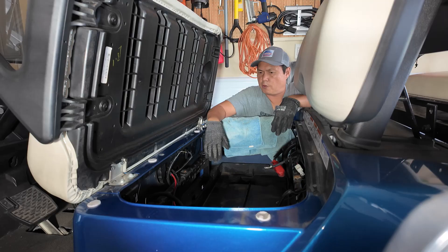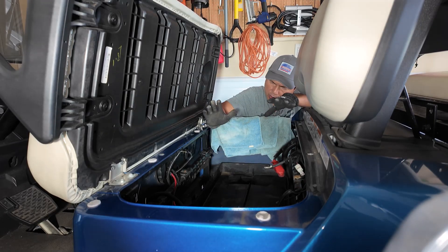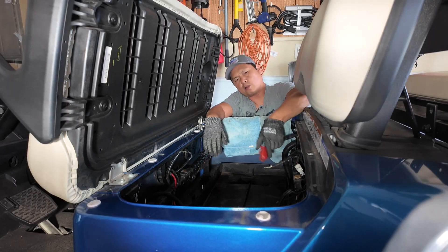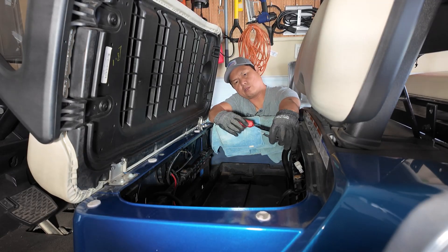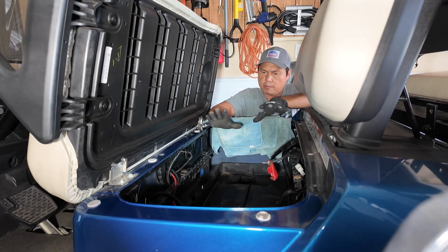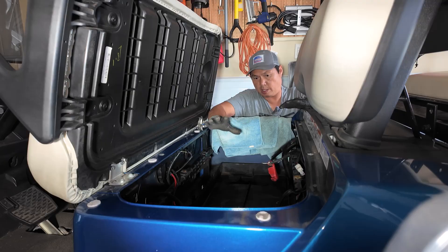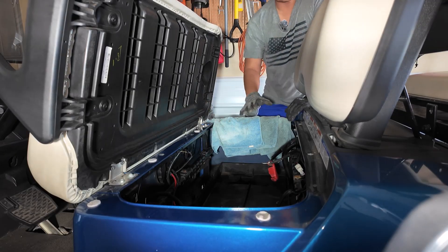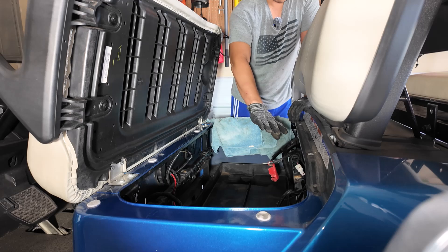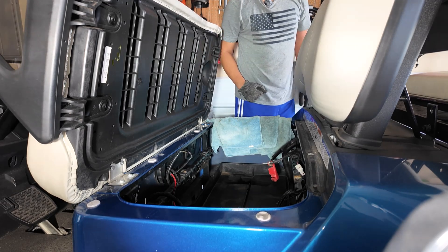I took out all six 8-volt batteries and cleaned inside the battery housing — just wiped it down and vacuumed it out. Next, you want to locate the main power: the negative and the positive. Make sure when you lay the battery in there that the terminals can connect properly. I'm going to lay the LiPo battery in this direction with the positive and negative positioned so I can slide it into place.